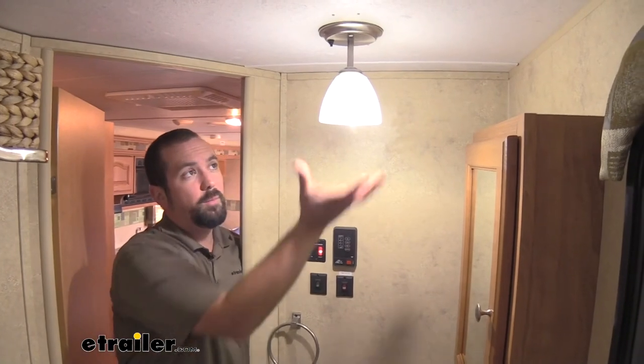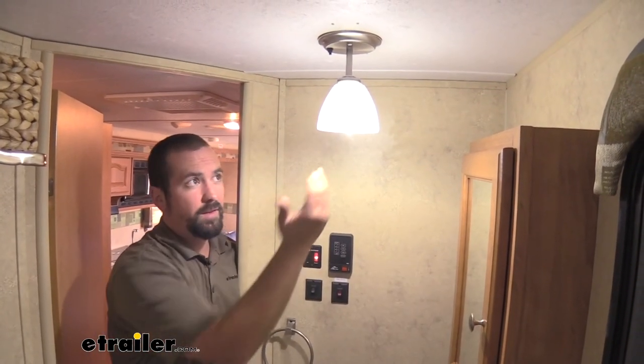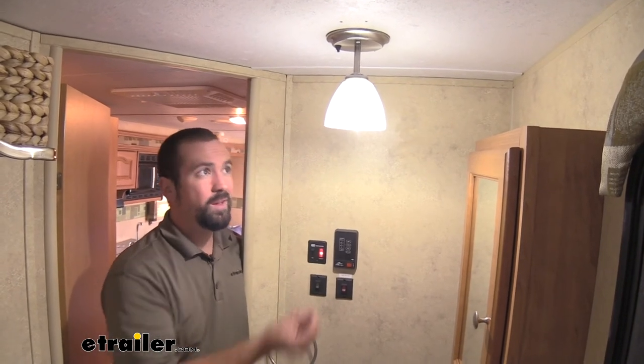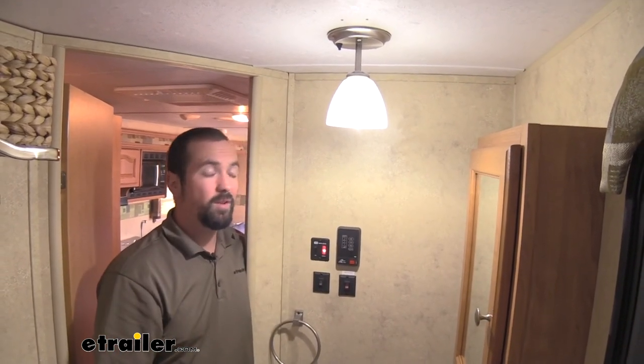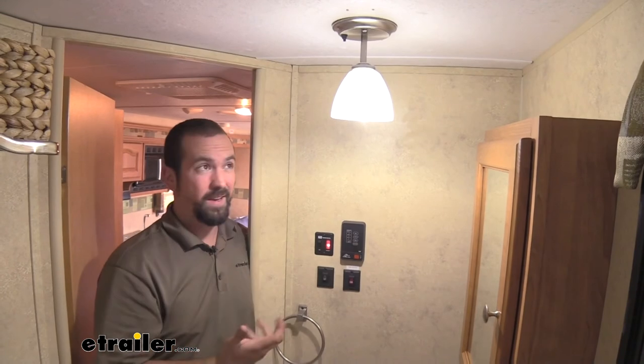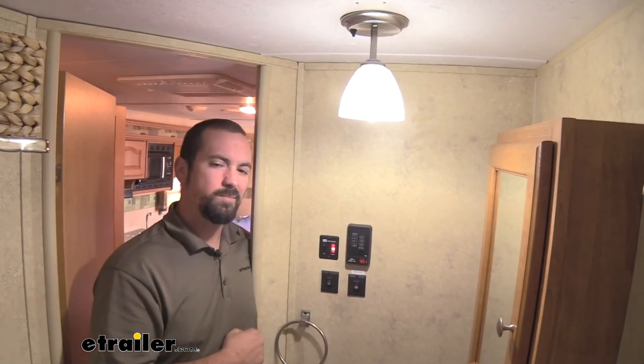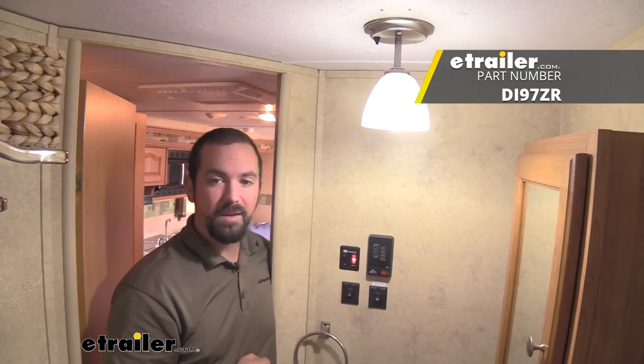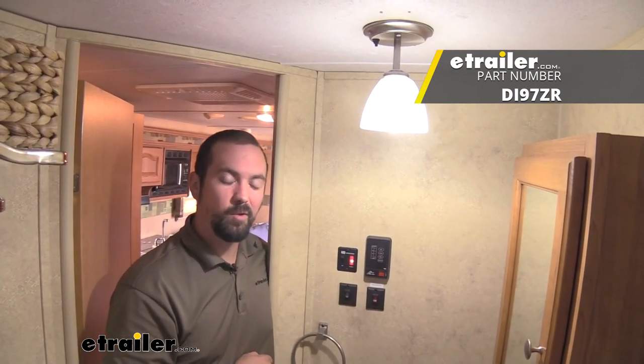So whether you're upgrading to a new fixture that needs a bayonet style bulb, or you want to replace your existing bulbs with LED in your bayonet style, these are going to be an awesome, effective, efficient way to give it a nice modern touch. And that was a look and installation of the Diamond Platinum LED light bulbs.